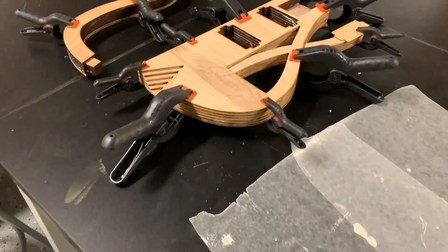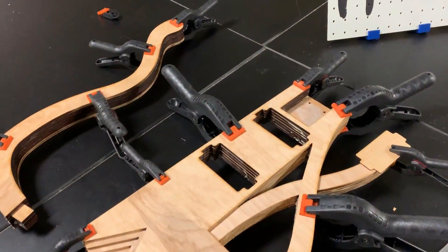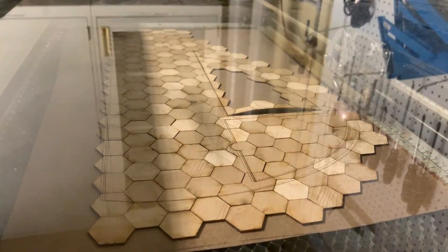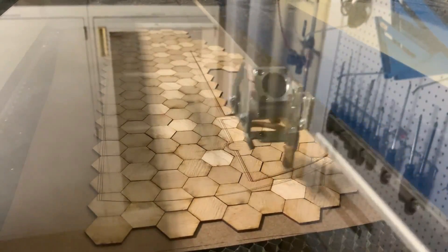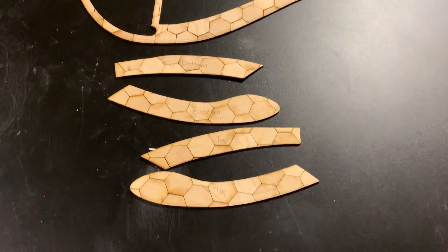Once everything was glued and clamped, I decided I wanted to spice up the top and bottom of the guitar so it didn't look so plain. Using the laser, I cut out a bunch of hexagons using thin Canadian maple plywood, and then used an adhesive to arrange them to be cut into the top and bottom layers. I used thick paper to hold them all in place so I could lay them down like sticker sheets, using wood glue to attach them to the faces of the guitar.